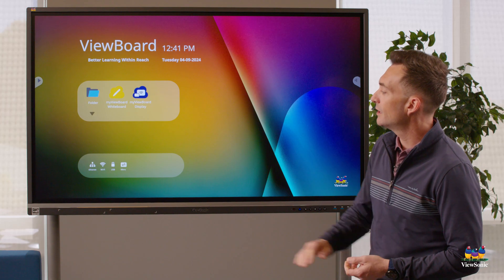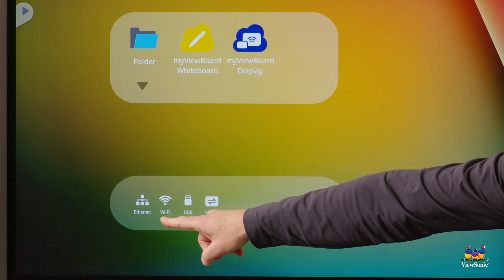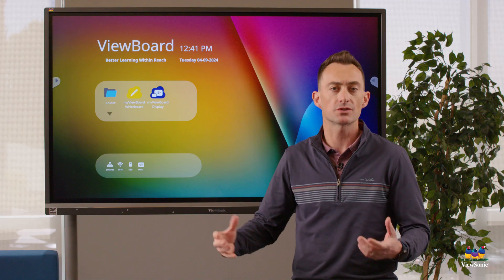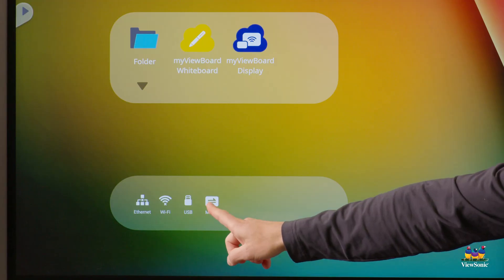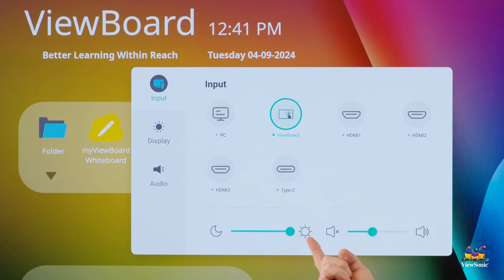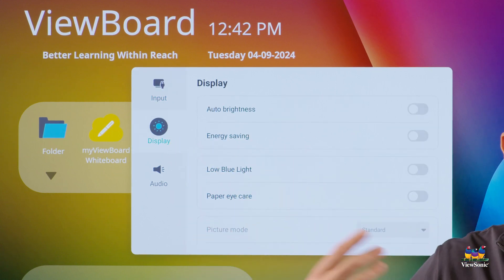You'll also notice volume keys on the front of the board. Down here you'll see your network status and connection — I have both ethernet and a Wi-Fi card, and touching those icons will take you to those settings. There's also a menu button that shows your inputs and allows you to adjust brightness and volume, or enable blue light mode from the display settings.